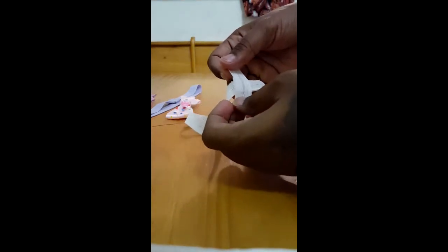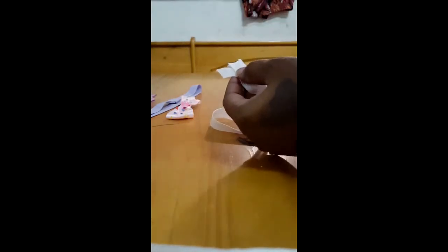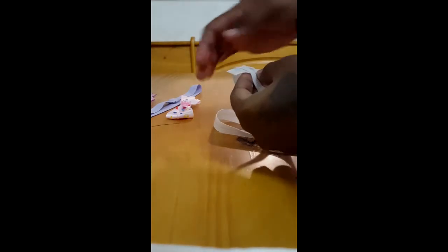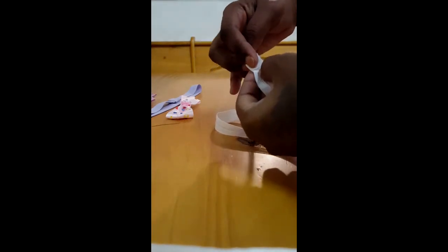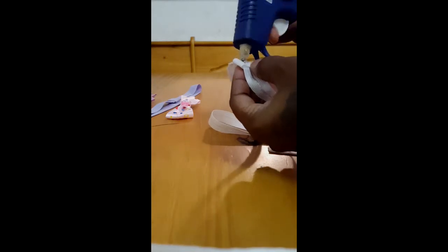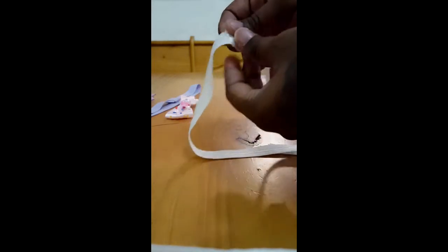I'm going to put it right over where we just connected the two ends, and then we're going to glue the other one. And there we have our loop for our clip. Careful because the glue is going to be hot.